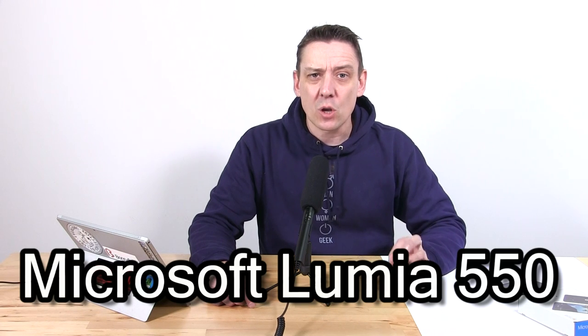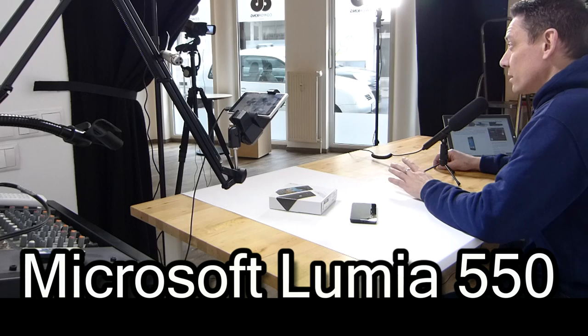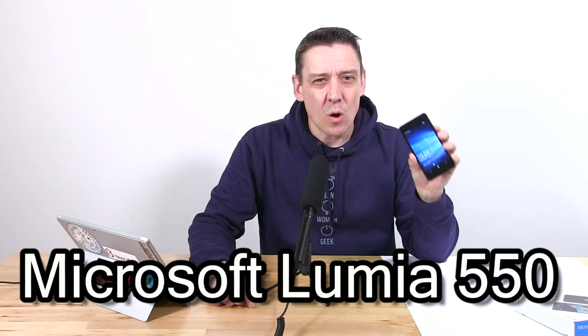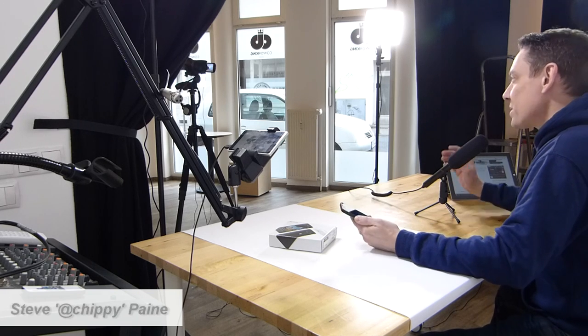Welcome back to the Notebook Check tech review channel. Today we've got one of the lowest cost Windows 10 products on the market — the Microsoft Lumia 550. It's the low-end version of the new Windows 10 mobile range. There is a massive gap between this and the Lumia 950 that we reviewed not so long ago. This comes in at 100 euros — let's see what it can do.